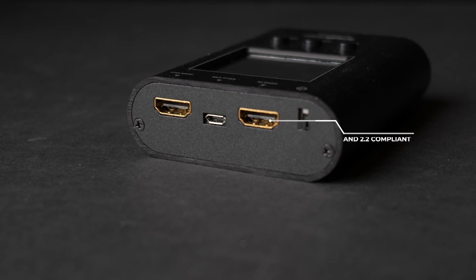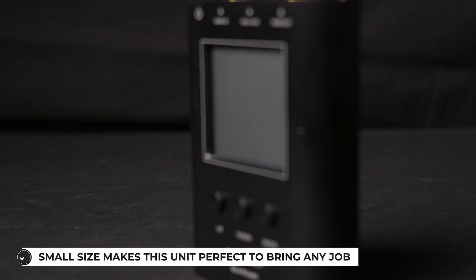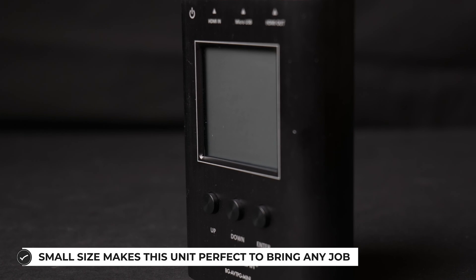The rechargeable battery provides an operating time of up to three hours, and it features three useful video test patterns designed to demonstrate signal quality and stability. The adjustable color depth allows users to test the range of connected equipment's capabilities. By connecting the HDMI output to the HDMI input, users receive a link quality estimate based on HDMI 2.0 character error detection.